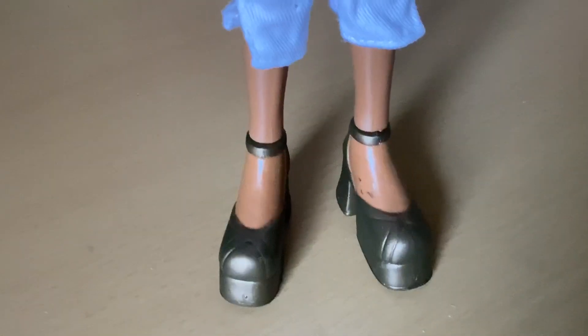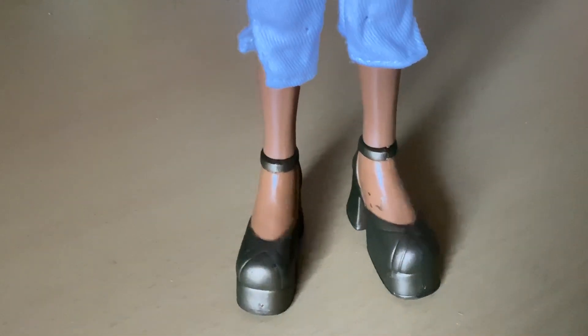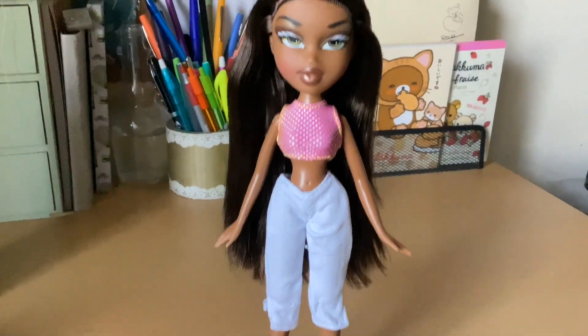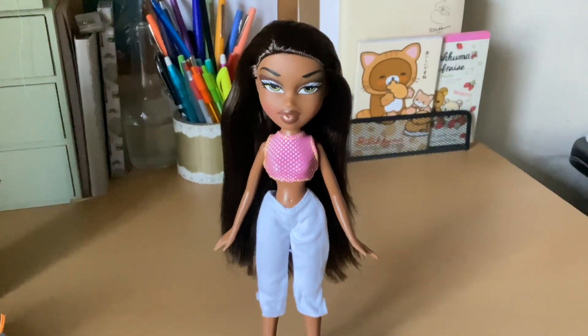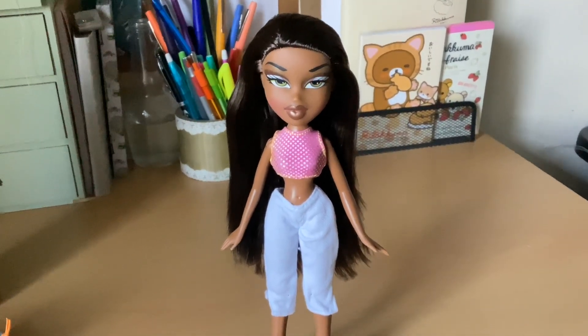Now there is a little defect. There's some of this color of the shoe on her foot, but I think I can go in with some acetone and kind of take it off. So I'm going to try that, and I'm really just happy to have her. Again, I found her at Ross. So if you are into collecting Bratz dolls and you want to know where to find them, you can go to Ross.